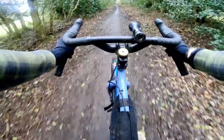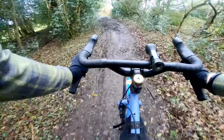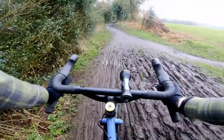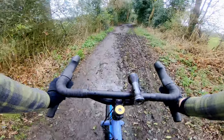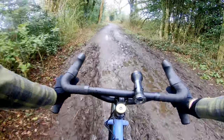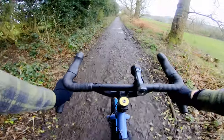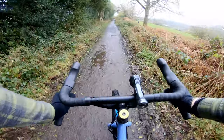Now we're coming to the tank slapper bit. Well, that bit of mud there — you don't need brakes because you came to a standstill almost straight away. Feeling good, feeling good on the drops — hopefully the camera angle can pick that up.